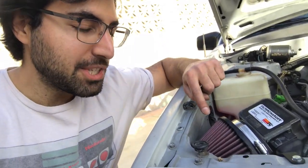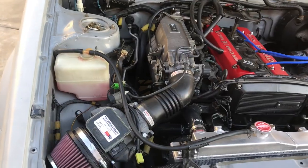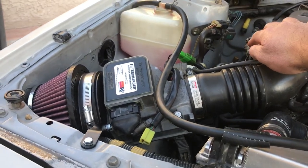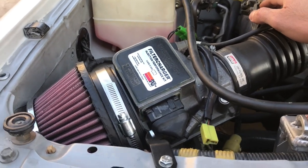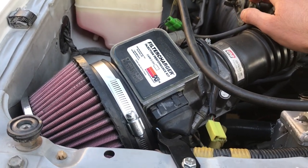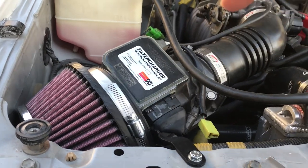It definitely has a more throaty sound — you can also hear it pulling in air. It's an intake, not an outtake. I've always wanted ITBs but living in California it's not legal, so I guess this is the next best thing. Plus one for the whooshy noises. The next step is to take the car out for a spin and make sure it's driving normally — that we've got normal throttle response and that there aren't any air leaks or anything like that.